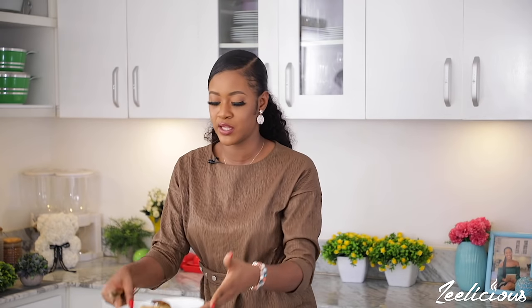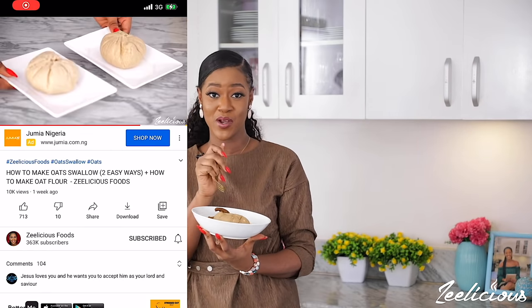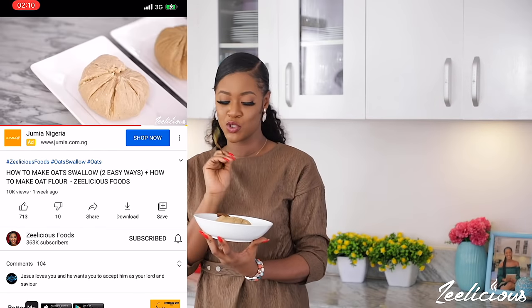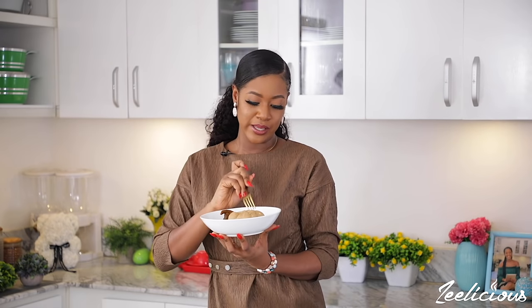I have my banga soup here with some oatmeal swallow. Earlier in the week I shared a video on how to make oatmeal swallow — if you haven't watched that video yet you should, because it's a healthy swallow option. I'm going to put the link down in the description box so you can check it out.